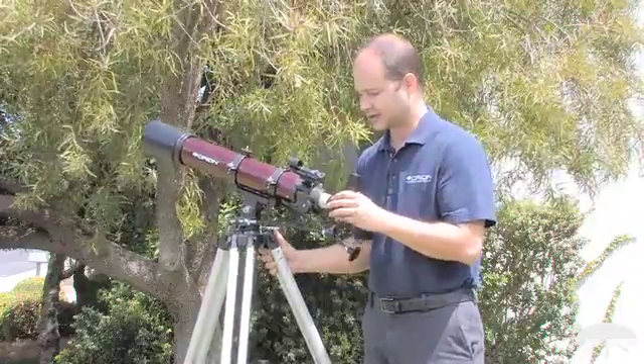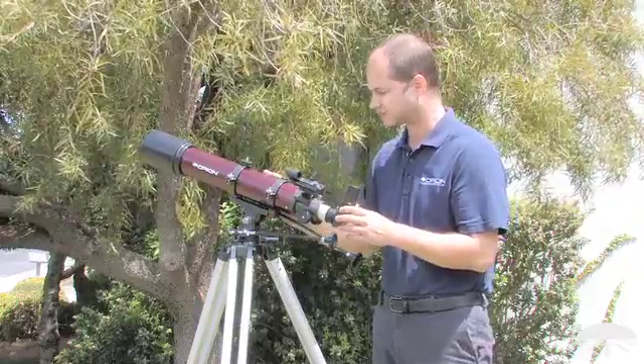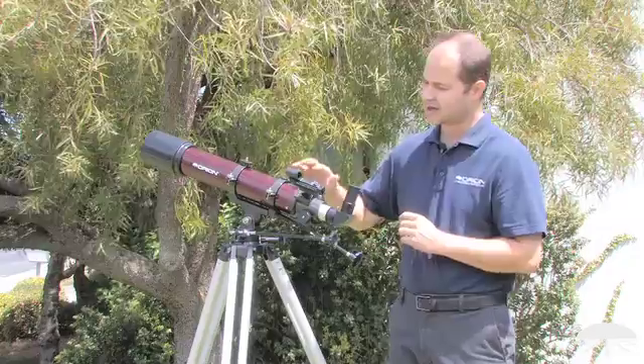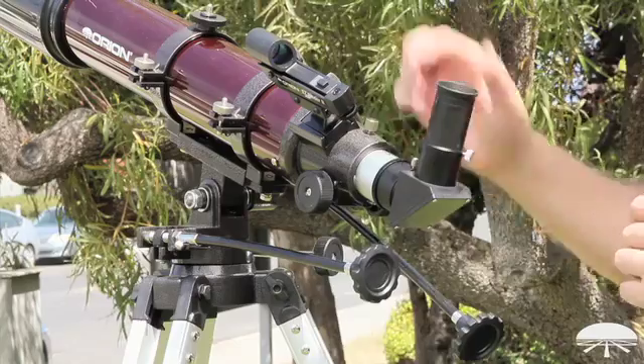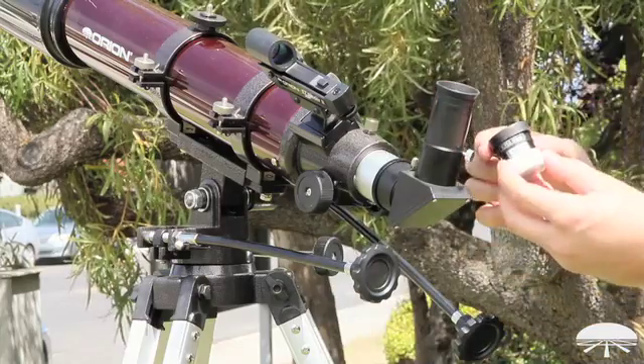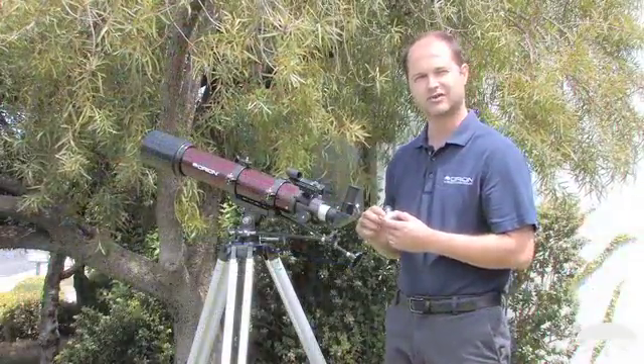It's nice and lightweight, hence it's a travel scope. It's easy to carry around with you and set up when you go camping. It comes with several accessories: a finder scope, an EZ Finder to help point it, two eyepieces — a 25mm and a 10mm eyepiece — and then a 90-degree star diagonal to give yourself a better angle when you're looking straight up in the sky.